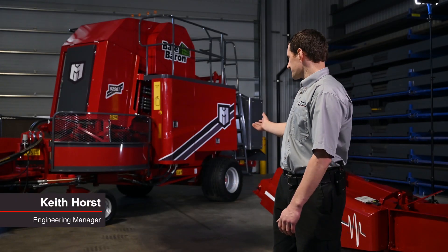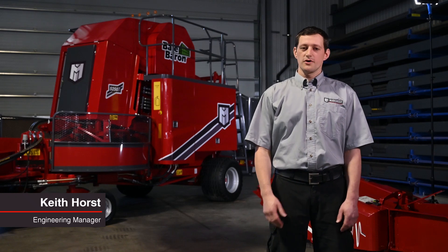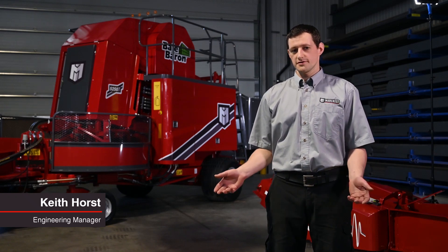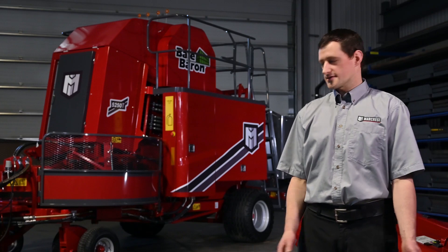I'm here with the Bale Baron 5250. I'm going to walk through a number of features and improvements that make this machine safer and easier to operate, all while delivering a higher level of baling performance. Let's get started.